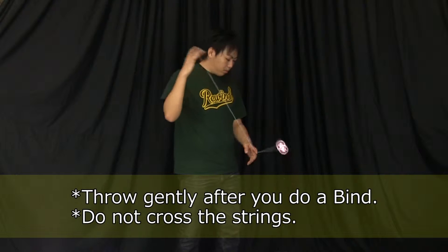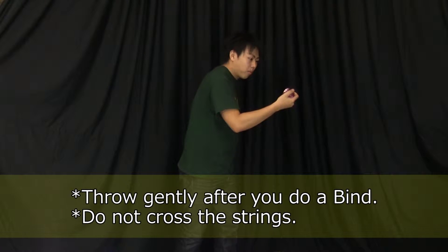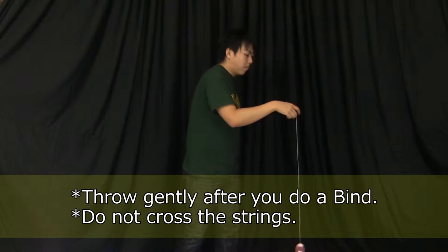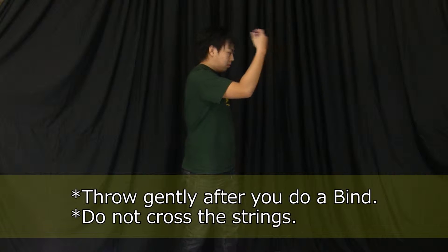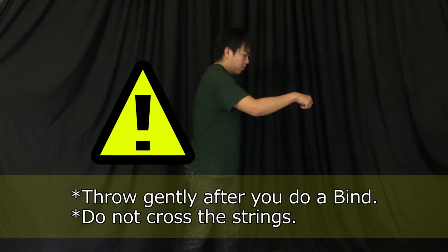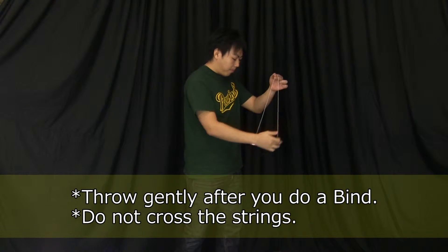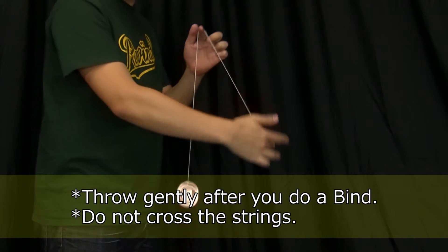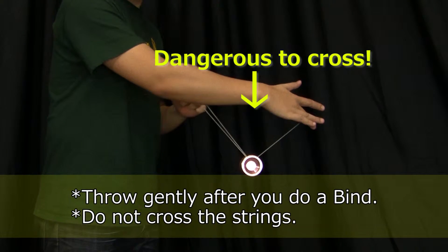With this trick, the string can easily tangle in the yoyo. When you're practicing, after you catch the yoyo, always be sure to throw carefully. If it tangles and you are not careful, the yoyo could jump into your face and cause a bad injury. To avoid tangling the string, make sure you do not cross the strings over the yoyo while binding.